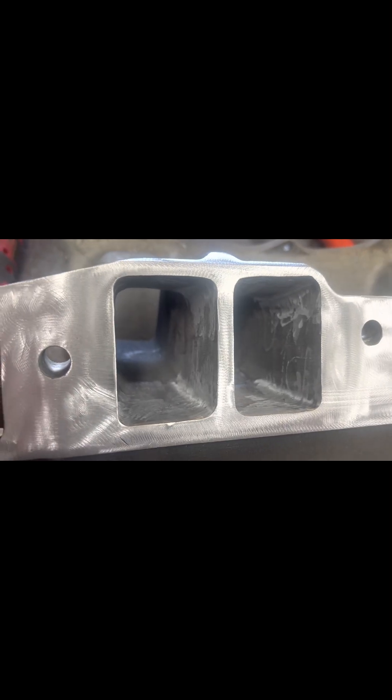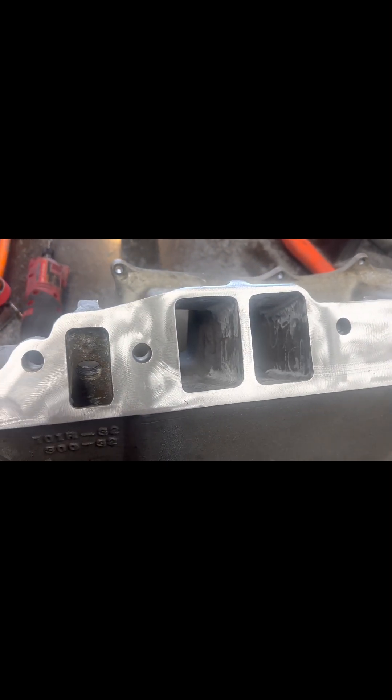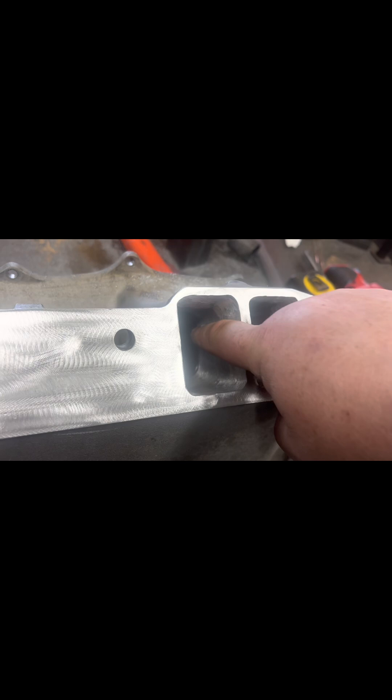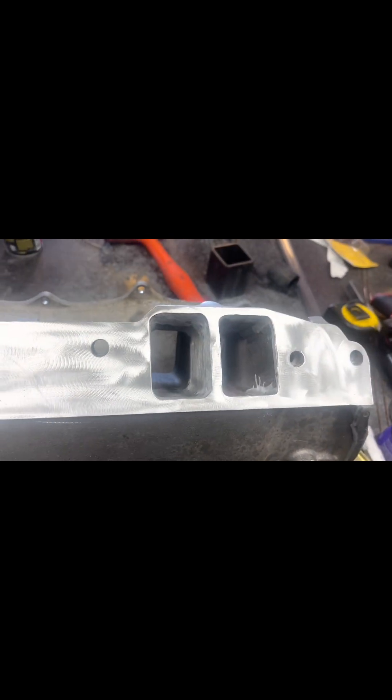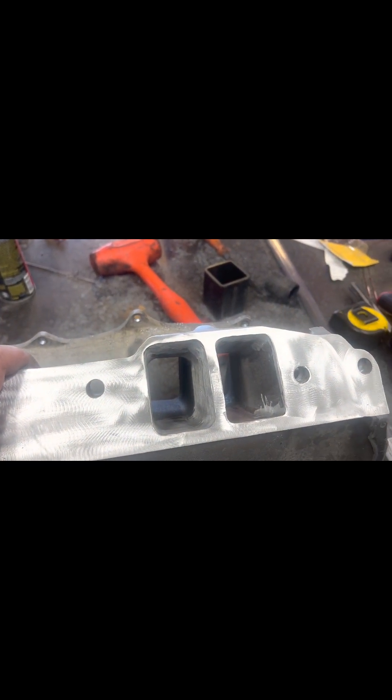Alright guys, I wanted to give you a quick contrast of where we're at versus where we started. You can see these ports have all been worked over. I did add the use of my air file — a ram file I should say — to go in and smooth the walls, and that actually worked really well being that this is a tunnel ram because the runners are so straight. But if it was a dual plane or even a short single plane, I don't think it would work that well.